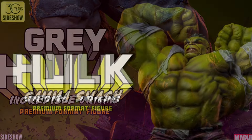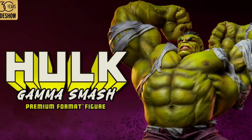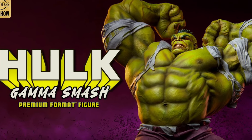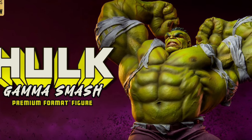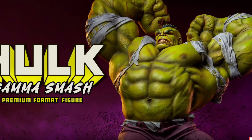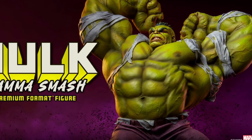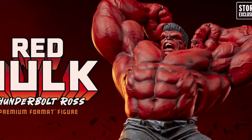Then we have the standard Green Hulk smash. I like what they're doing here. He's very bulky, he's got the shirt, he's got the Gamma hair — the same hairstyle similar to what we see with the Immortal Hulk by Damage Like Toys. I think a lot of places have got to start doing maybe the old school Hulk from the 80s where his hair was a little bit longer. What do you guys think? Drop a comment below.